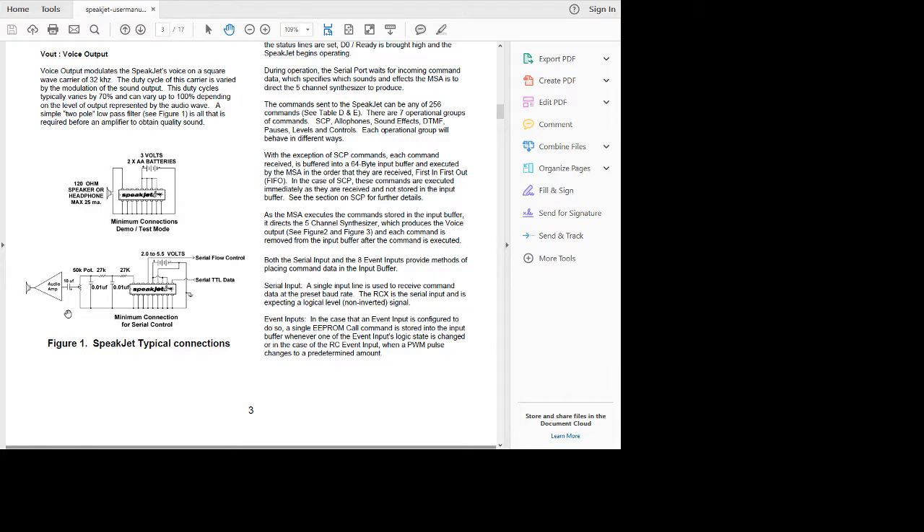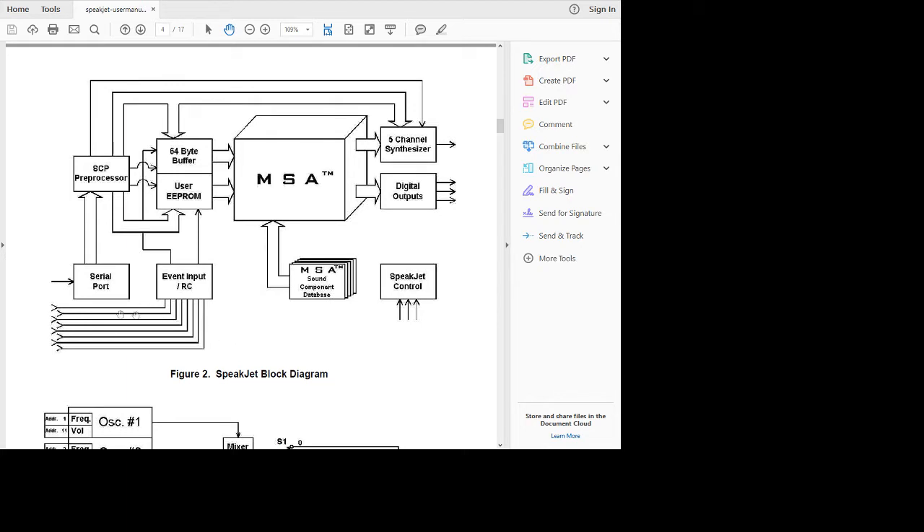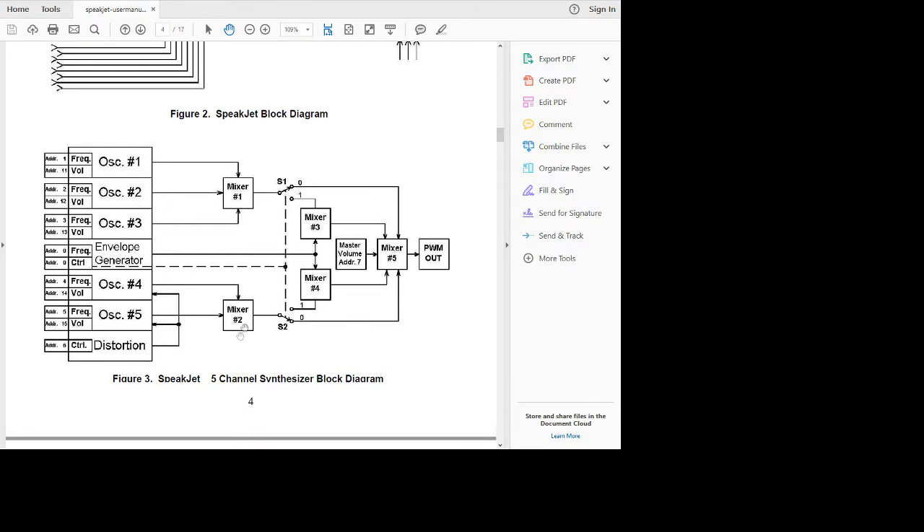Hook it up to a speaker the same way that you do the other chip. So here's how it works — it has a serial input buffer to watch the data come in. And then there's this MSA, which is basically all of the ROM coding of all of the phonemes. And a five-channel synthesizer. So they are trying to break it down into certain parts of the voice and add and subtract them to create sound. They have different oscillators and envelope generators, distortion, and they mix those together in different ways. So it's a pulse modulated signal output.